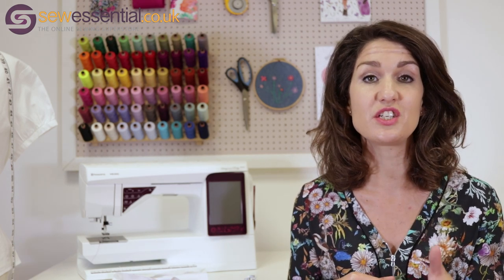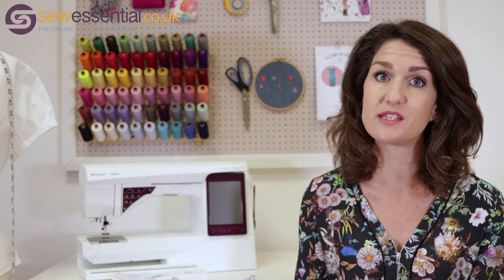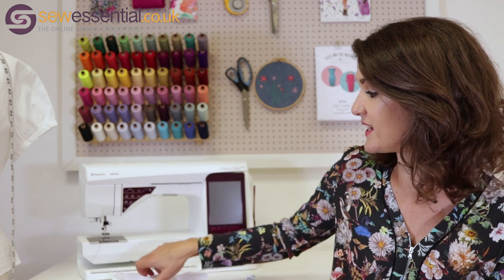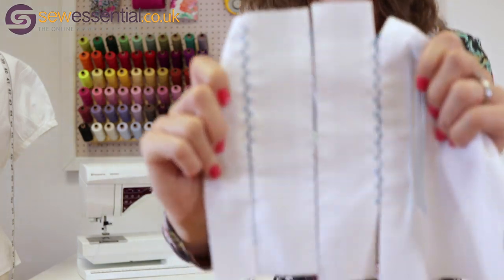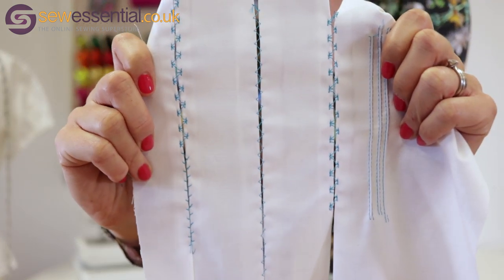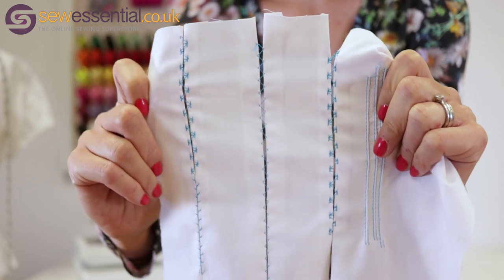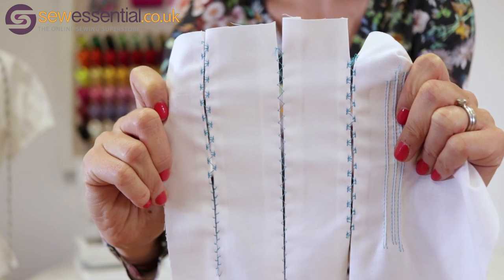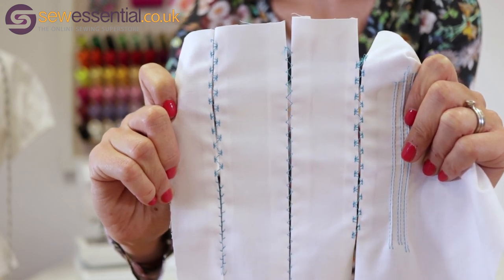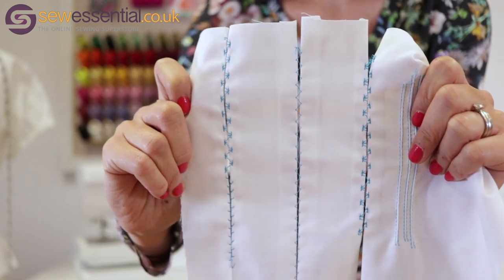I'll show you how to do all of those things in some demonstration videos today. In addition to that, I'm also going to show you how to use a Spanish hem foot, or Spanish hem stitch foot. I'll hold it up to the camera — you should be able to see three lines of stitching, a slight gap in the fabric, and then fancy stitches used to bridge that gap. It's a really pretty detail you could use on so many different sewing projects.